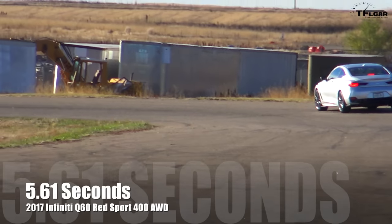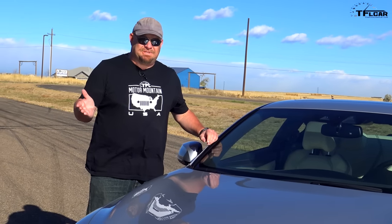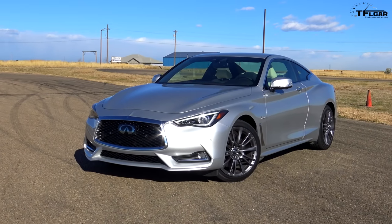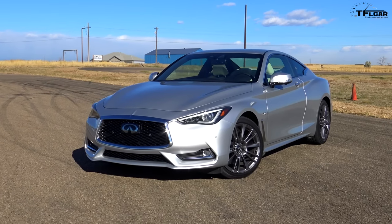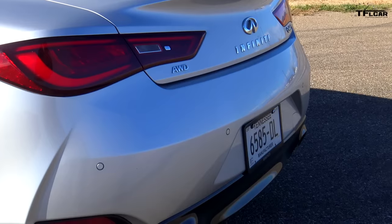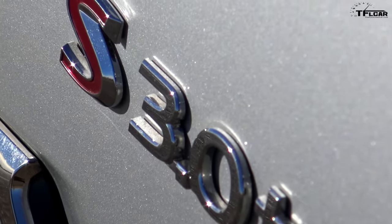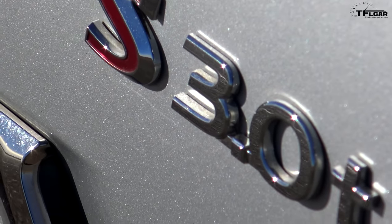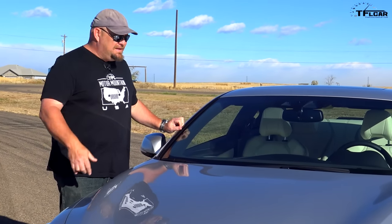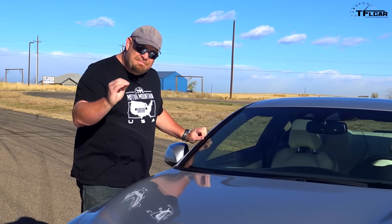It is impossible to deny the fact that Infiniti really has their stuff together when it comes to design on this Q60. Just look at it — it's long and elegant. They've managed to take a car that I never thought was particularly attractive, stretched it out, and made it graceful and simply beautiful. You don't need any wings or silliness to make this car look better. Up close and in person, it looks even better than on film.